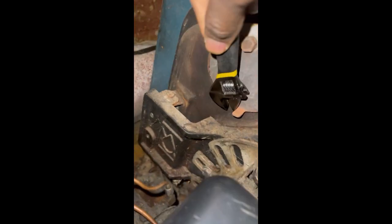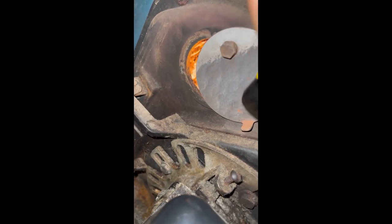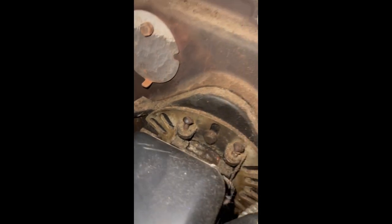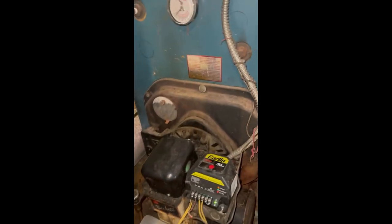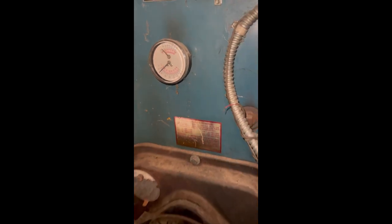Tighten back the bleeder screw, and as you can see, we got it started — that's the flame you're seeing right there. But if it does not ignite and start, repeat the process, because that shows there's more air in the system.